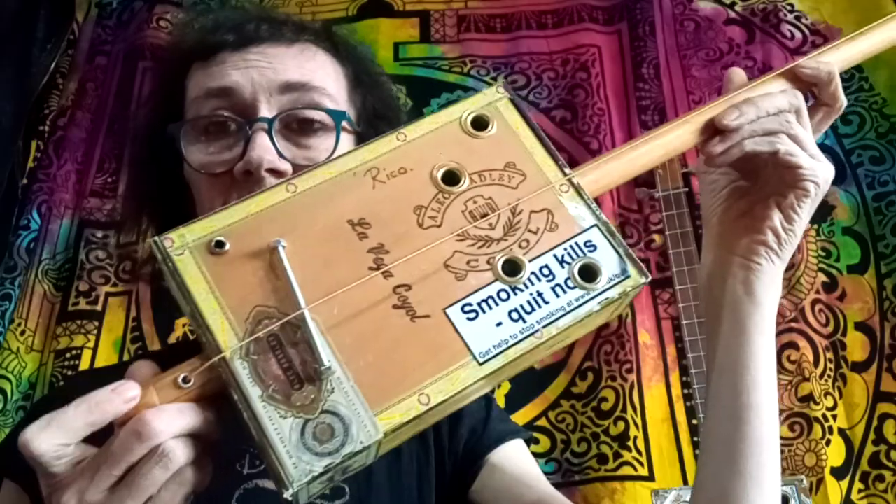Morning peeps, Liesl here. This week I'm here to introduce you to the wonderful world of one string cigar box guitars. Marvellous instrument.